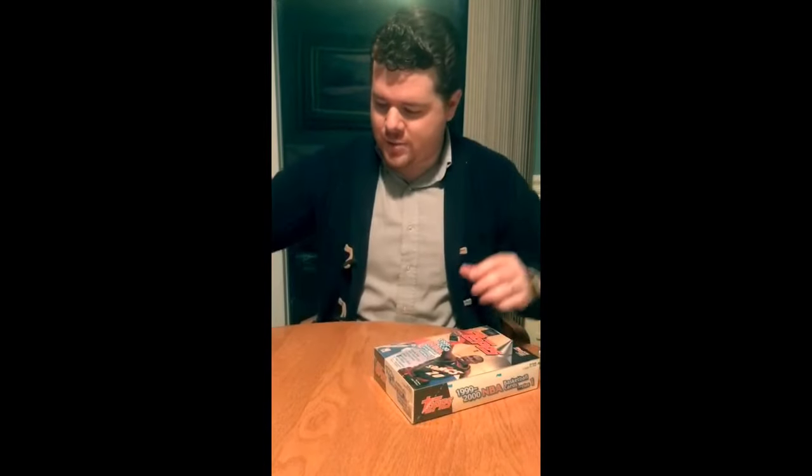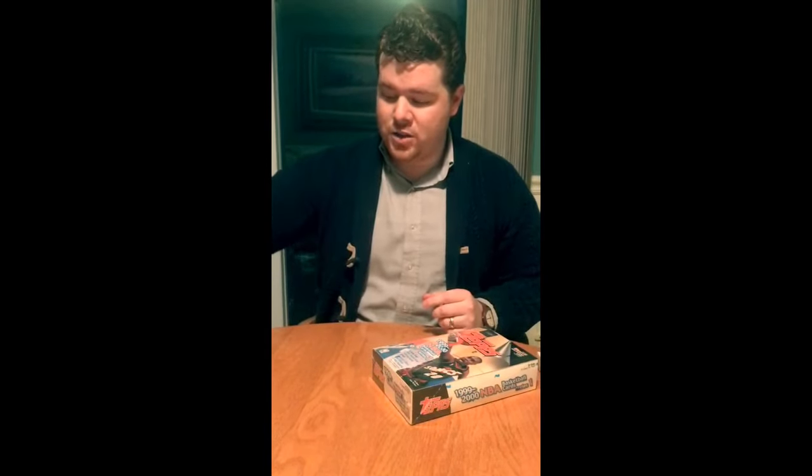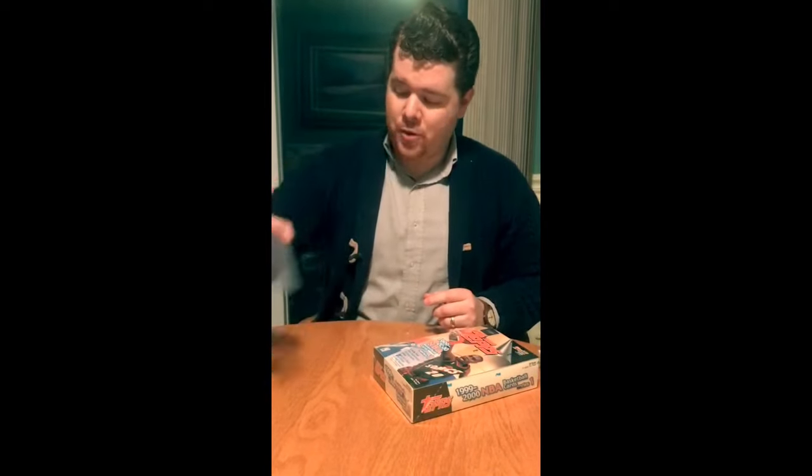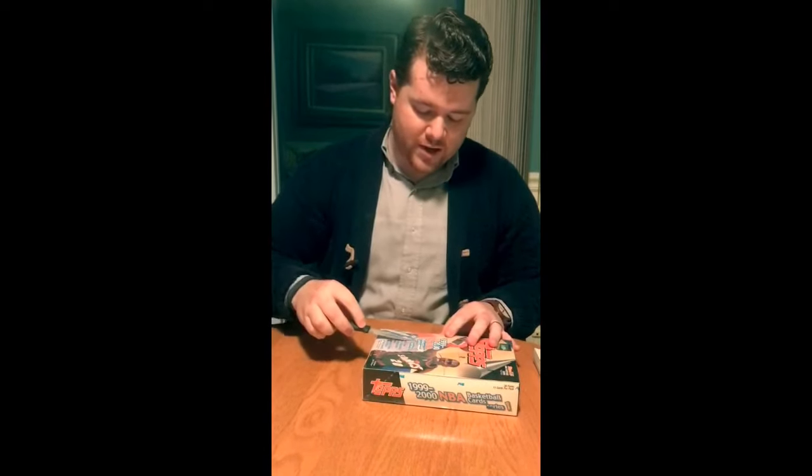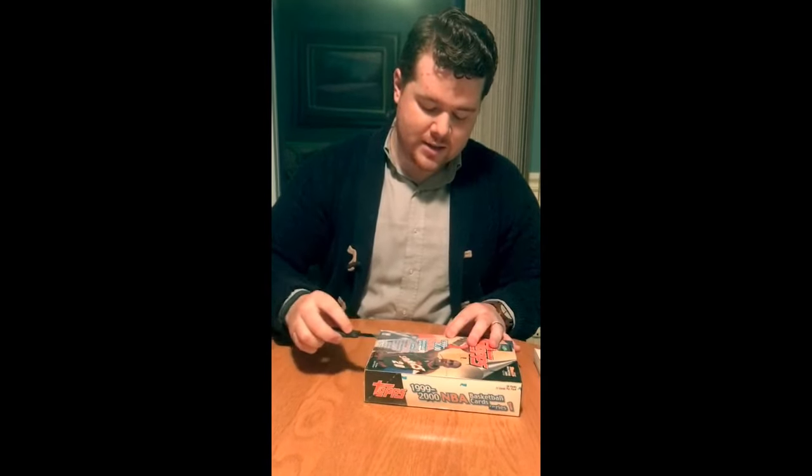We're going to get right into busting open the box. Like always, I don't have any sort of paper towel here. I've got my trusty penny sleeves for anything that I get that's a good pull, and I've got some top loaders for anything that's extraordinary. And then just going to be careful cutting open through the cellophane. And here we go.